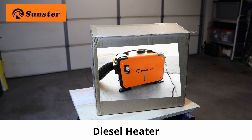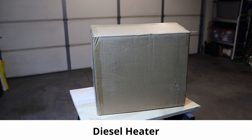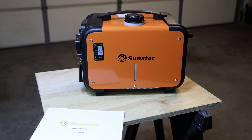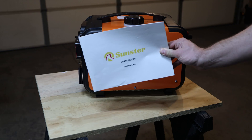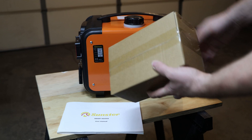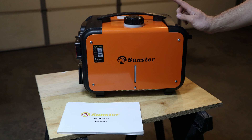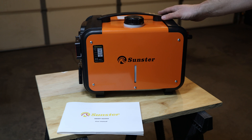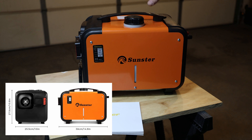Welcome back to another video about a diesel heater. In this video we'll talk about a Sunster diesel heater. It looks like this and that's the entire unit already. In terms of unboxing we have the device itself, a user manual, and there's also a little box included. Compared to the other diesel heater, this one has a different form factor and a couple of other features which I will go through.